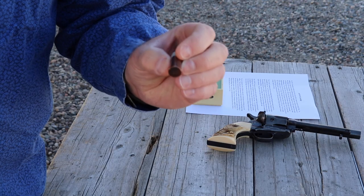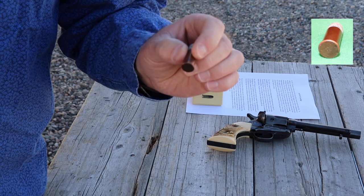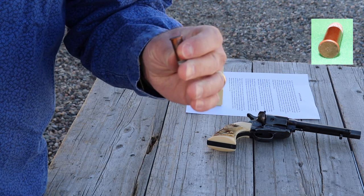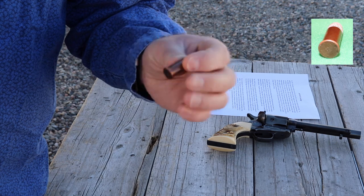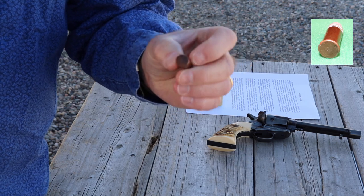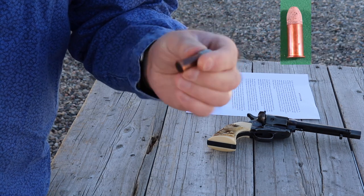The .44 Henry was a great improvement over paper cartridges and loose powder and ball. It came in a copper straight-wall case, making it a very early self-contained cartridge. You could hold 16 rounds in both the 1860 Henry and in the '66 Winchester.